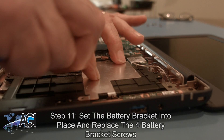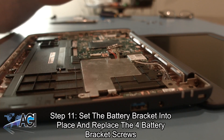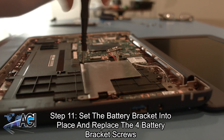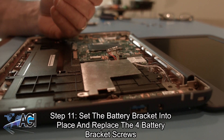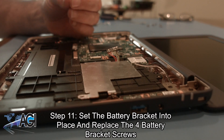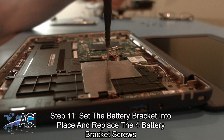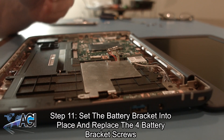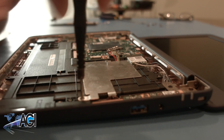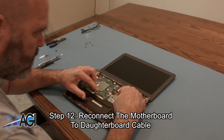Now, you will set the battery bracket into place and replace the four battery bracket screws. Next, you will reconnect the motherboard to daughterboard cable.